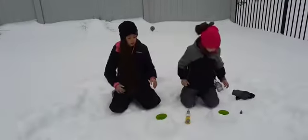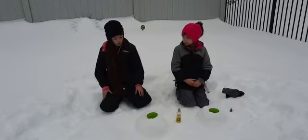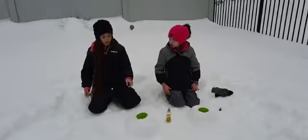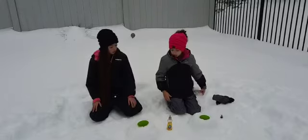Here's what we're going to be doing today. We are going to be making a snow volcano. We have the baking soda in the cup right now and we have the snow surrounded.